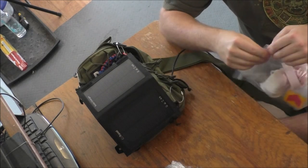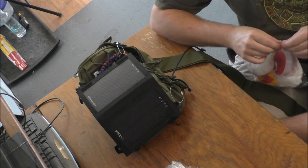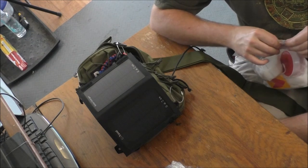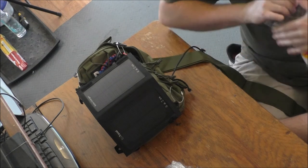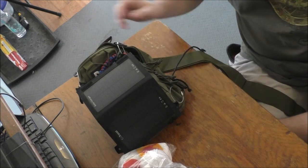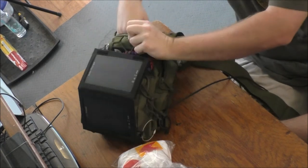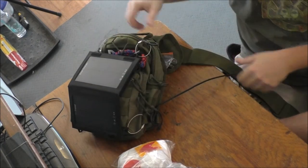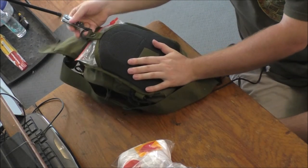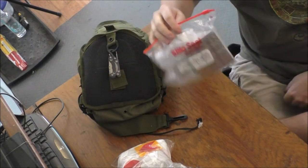I'm big on fire starting, as you may notice. Basically you can build your own shelter out in the woods as long as you have the tools for it. This particular bag has limited tools, which may be a big mistake. Going through the main compartment pouch — on the back side we have a little multi-tool. It's decent, but still not enough to start building a shelter out of natural materials. No saw or anything — something to think about.